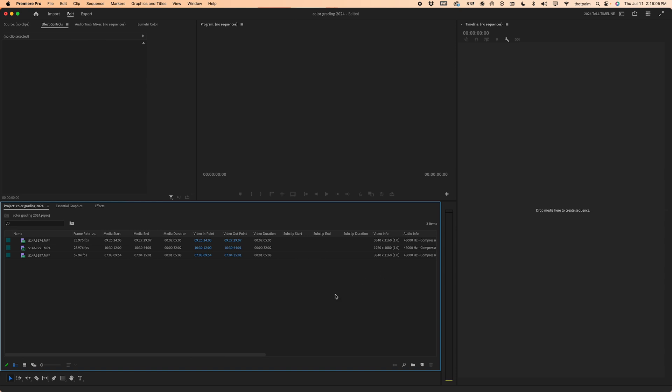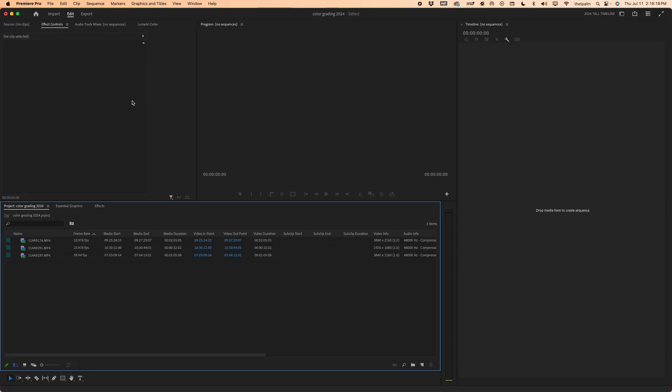So we're here in Premiere Pro. If you watched the last video, you'll know how I set up this workspace. And if you don't, you can click here and watch that video to not only help you speed up your workflow, but to have a nicer layout and a more functional workspace. That said, let's get right into it.